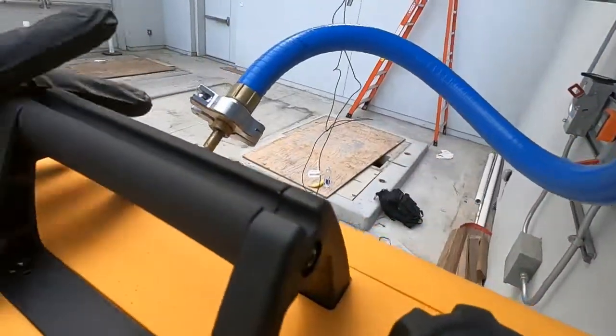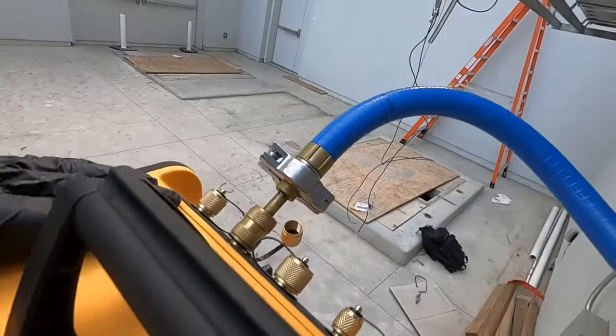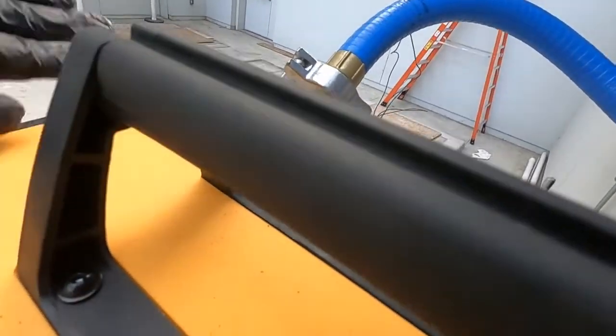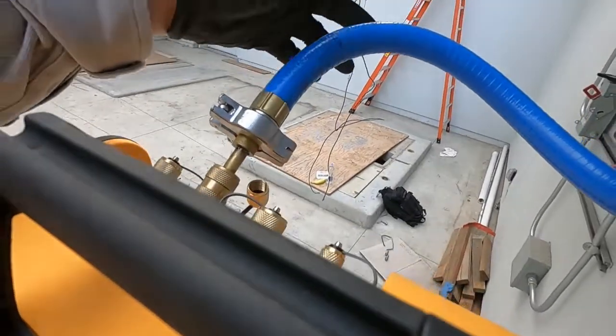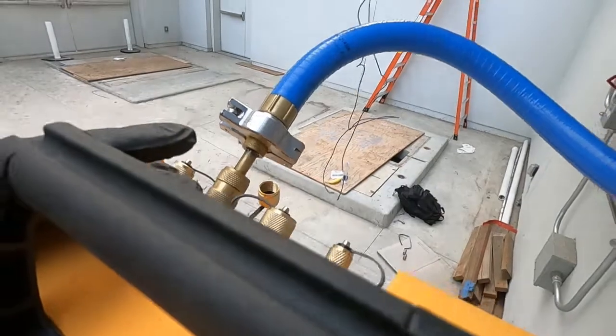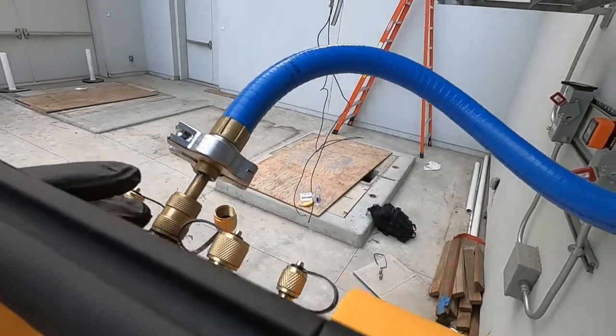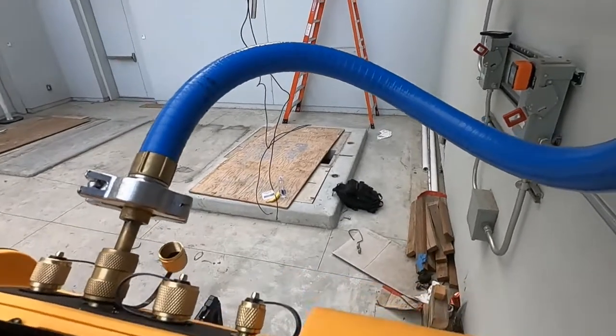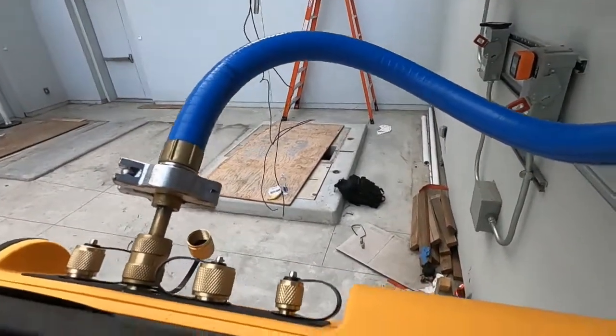Definitely a nice pump from Fieldpiece and I definitely recommend getting it. I thought the 10 CFM was the move but maybe get the 7. But yeah, that's my follow-up review on this, and that's it — see you later.